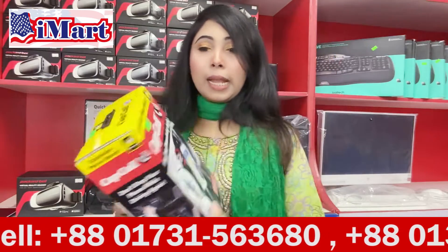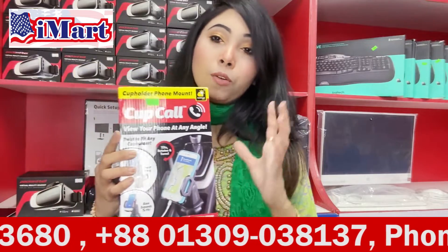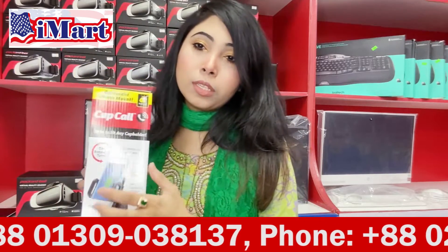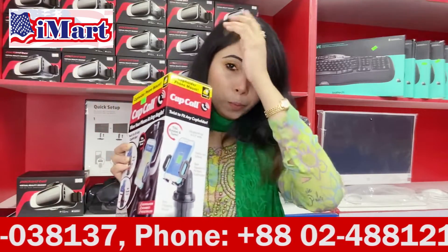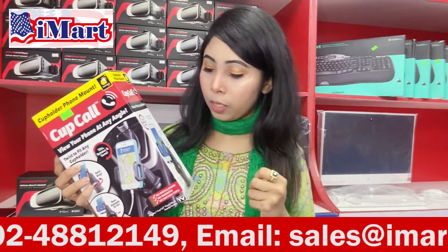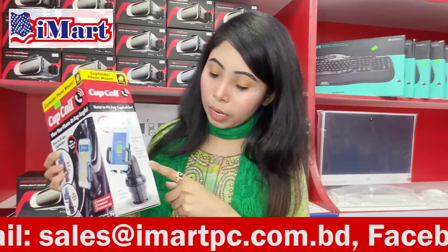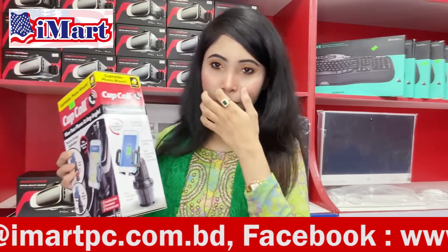We can turn on GPS. We can receive phone calls. We can receive hands-free talk. We can use hands-free calling.